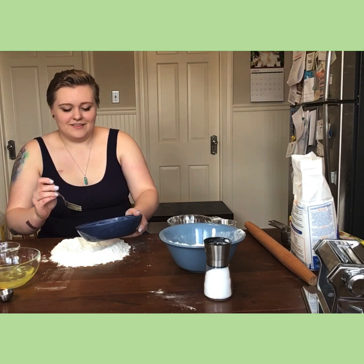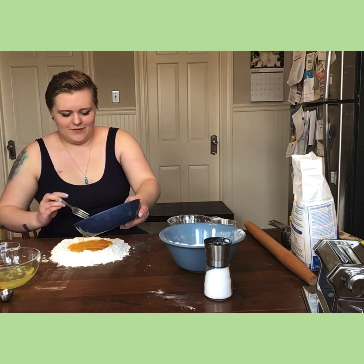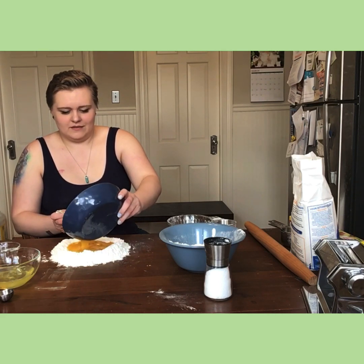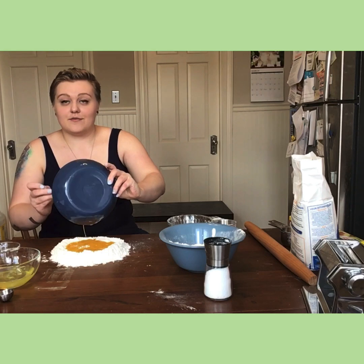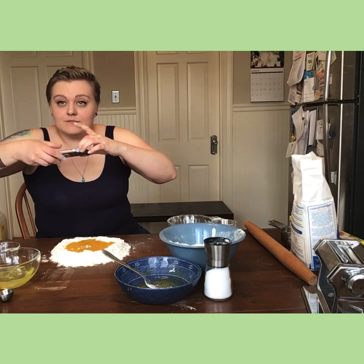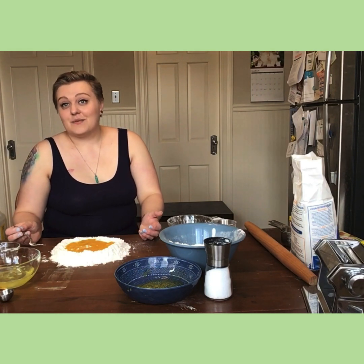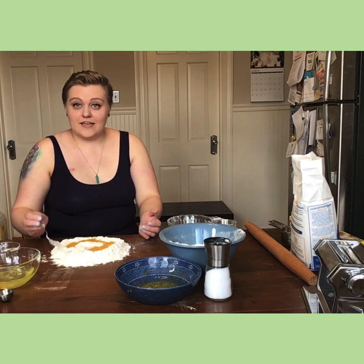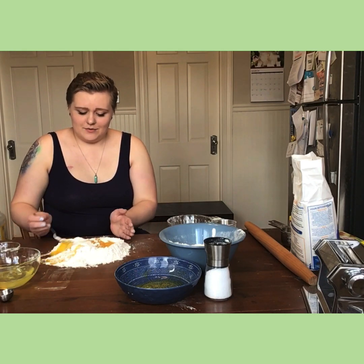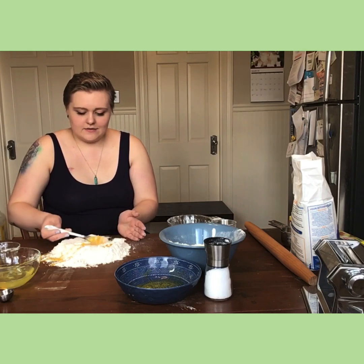This is the fun part — also the nerve-wracking part — pouring it into your little well. I made one of my walls not tall enough, so we might have to talk about what happens when you have a breach. I did have breaches — it's okay, it happens. What you're trying to do is contain the eggs with the flour.